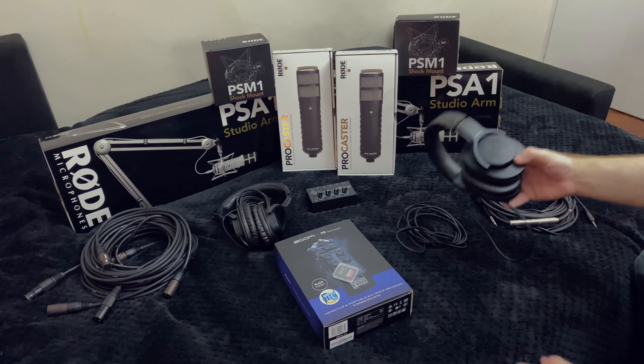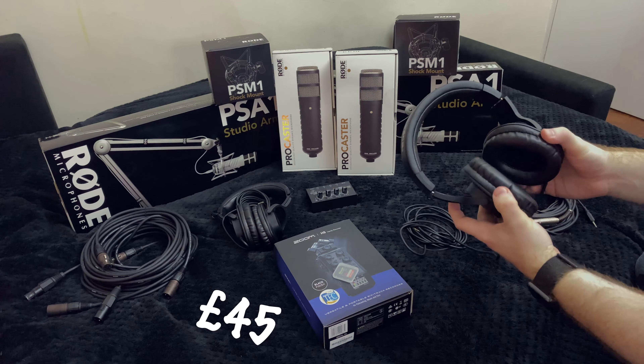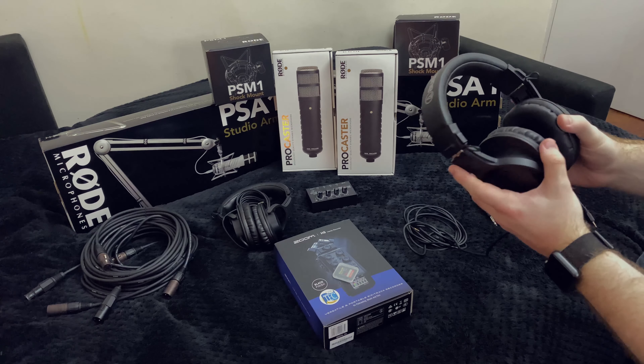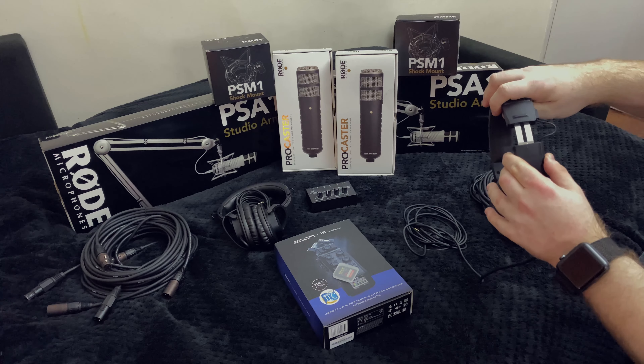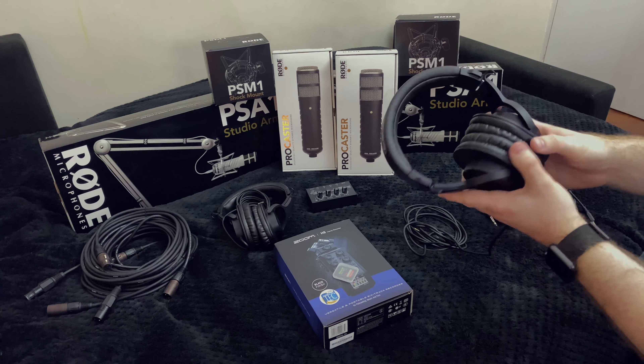Headphones-wise, these were about £45 each. These are the Audio-Technica ATH-M20Xs. Again, not the most expensive headphones in the world, but they are comfortable. If you're talking to someone for two, two and a half hours, you want people to be comfortable, to be able to adjust the headphones to their specifications and not be uncomfortable during the chat.